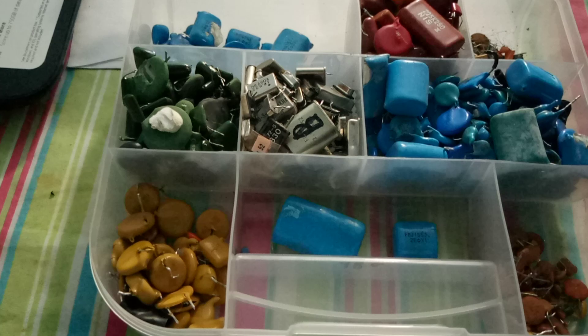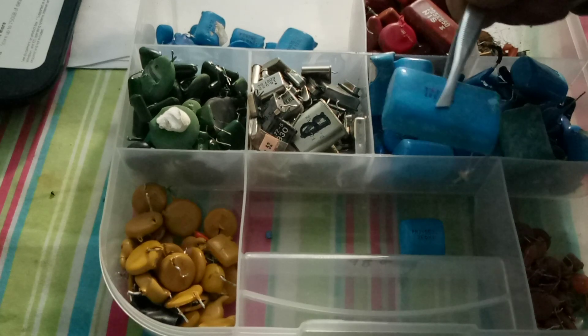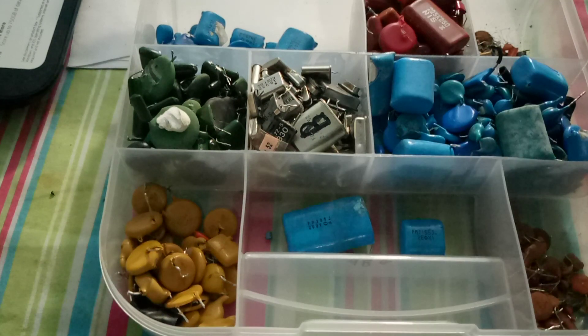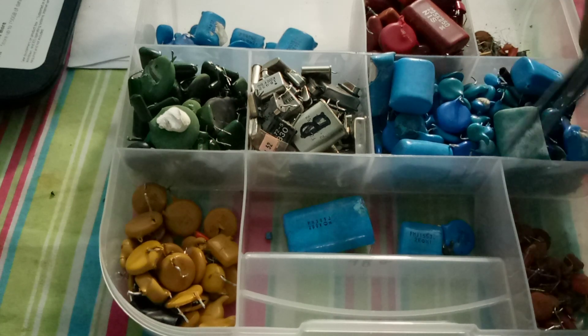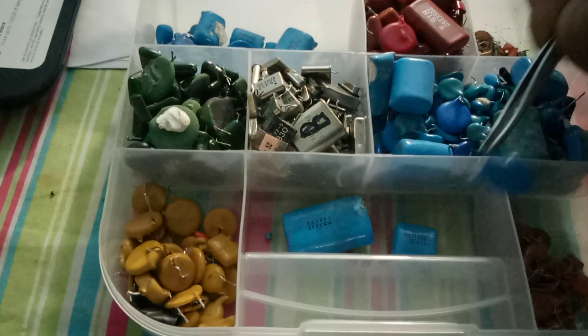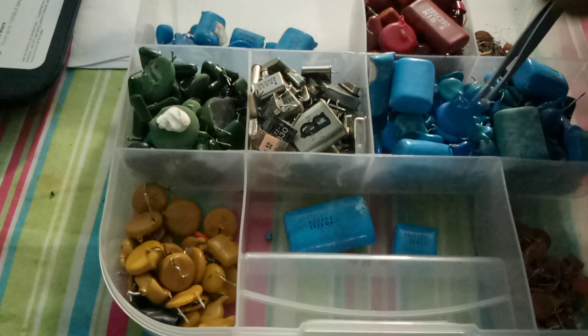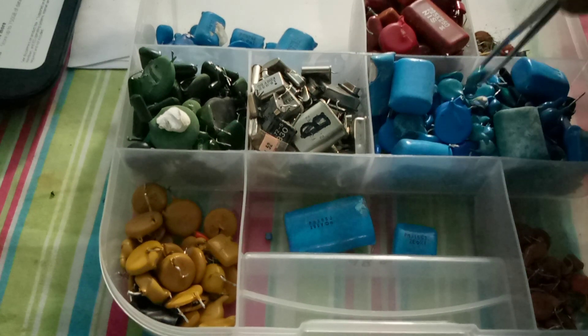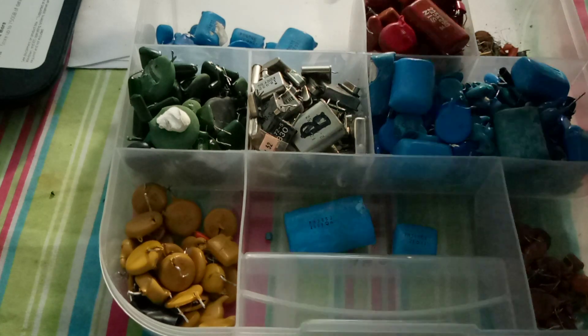You'll find these in stereos and different ones there. I think this is the biggest one I have — it does have some writing on it, but you will find those in stereo equipment. These smaller ones you will find in power supplies — I found a lot of these in power supplies. And then you have the smaller ones that you'll find in different things. So those are the blue ones there.